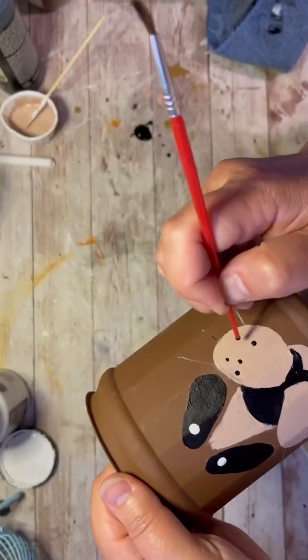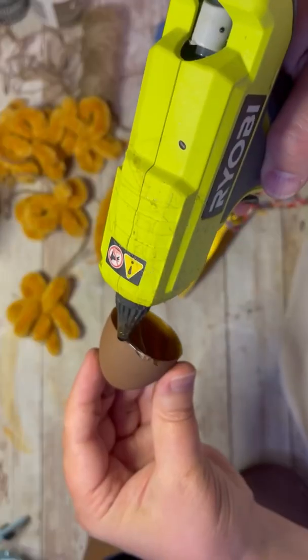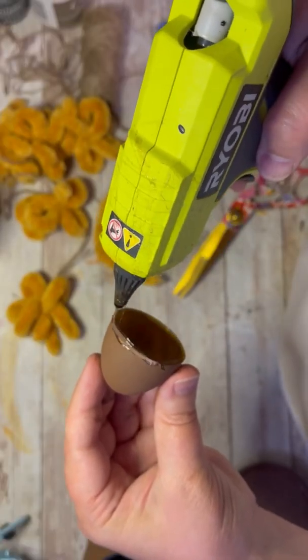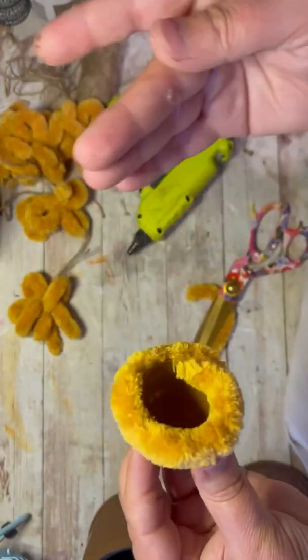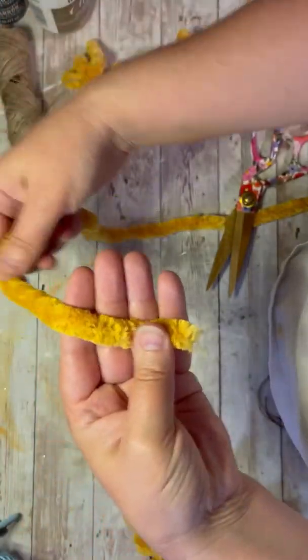Then I'm using the back of my paintbrush to do some marks on the eyes and the whisker marks. Now I'm taking that half of egg and I'm using this super fuzzy yarn — see how I'm putting it all the way around it?